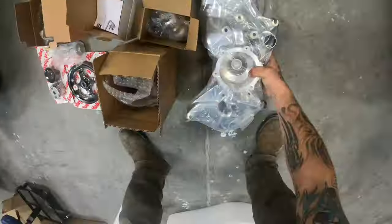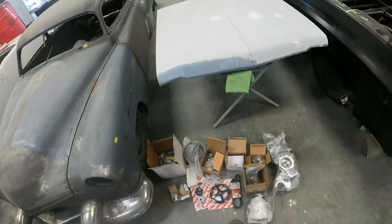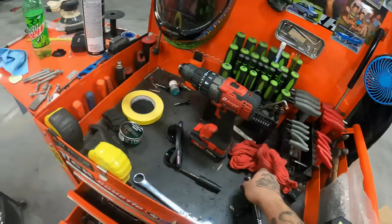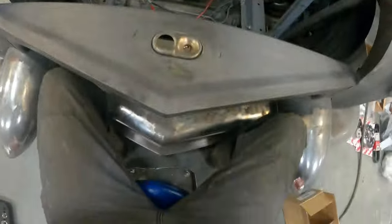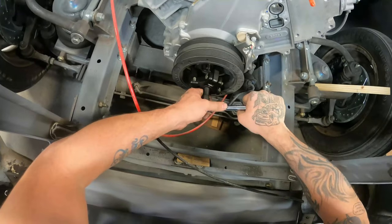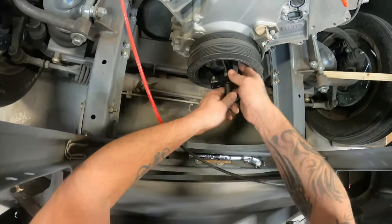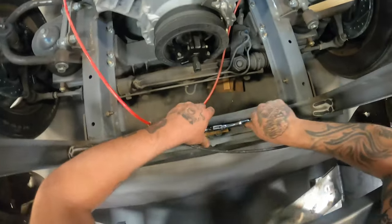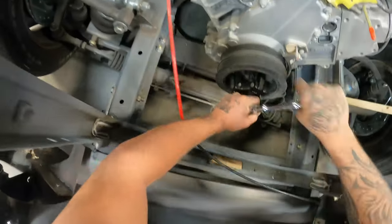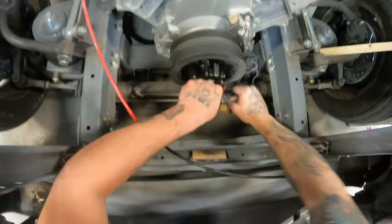Whoa, that's shiny! AC compressor — boom, there it is. Breaker breaker one nine, let's see if this pulley's gonna come off. We're just going one turn at a time, nice and slow, don't mess anything up. Looks like we might be bending the push rod — catastrophic failure! All right, take two... it's working. Guys, we've officially pulled this harmonic balancer.